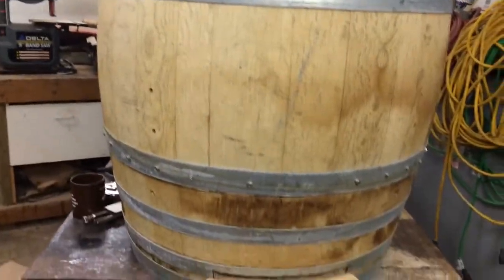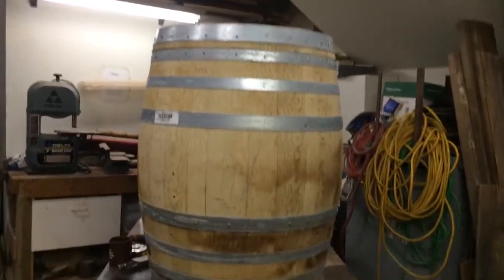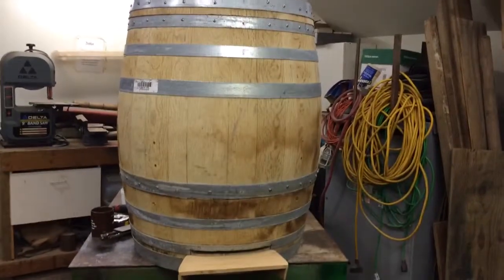Yeah, so I just want to give a preview of what it looks like before I take it home and start putting it together. That's it.